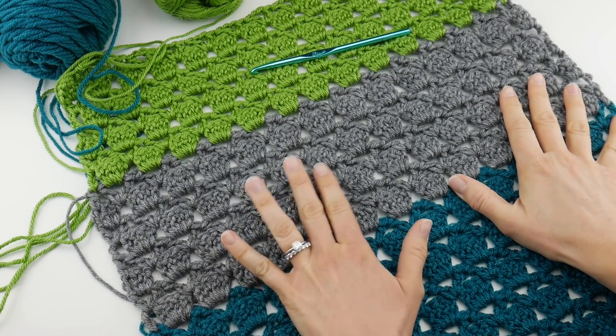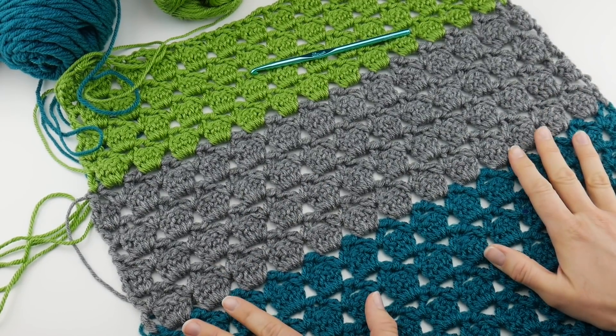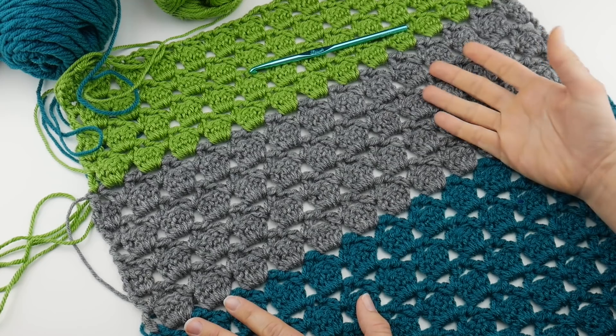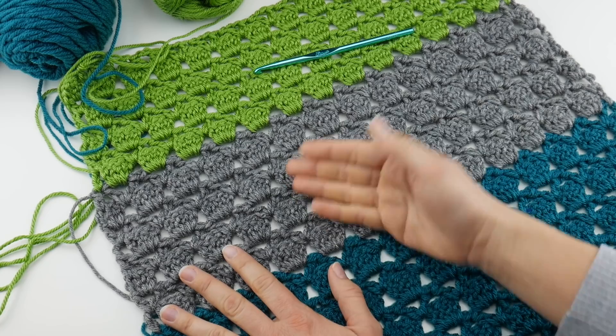Hi everyone, it's Jennifer from Fiber Flux. Welcome back to week three of our fall crochet along. We are working on the Forest Splendor shawl. This is a lacy shawl with easy stitches.